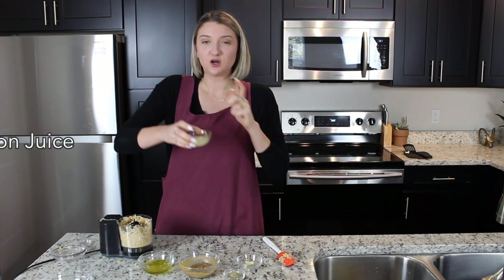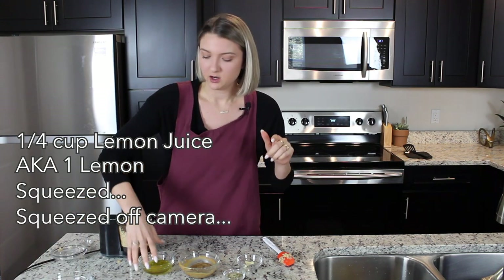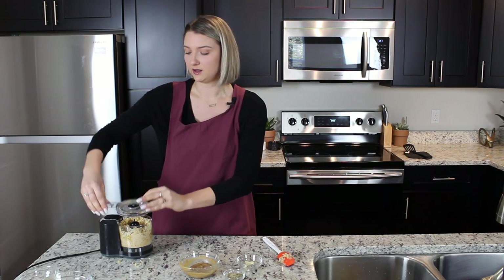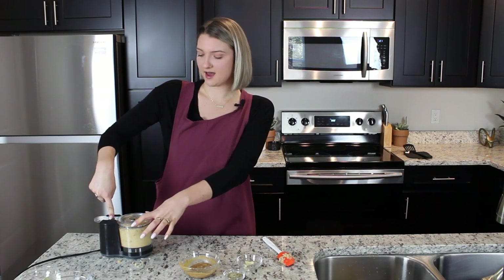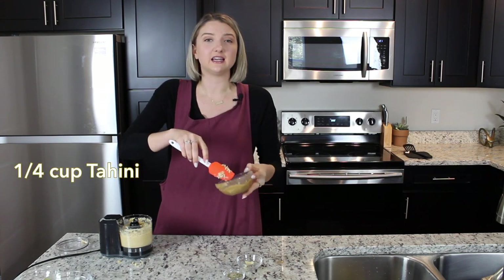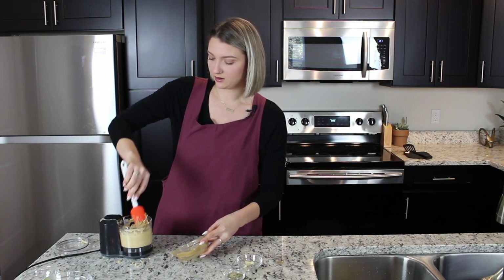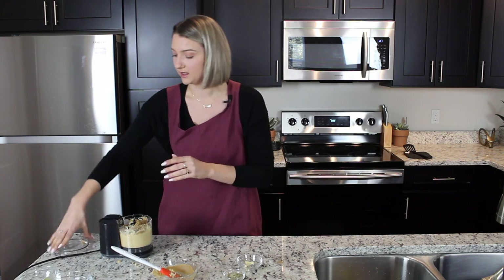The next thing is a quarter cup of lemon juice — just one lemon squeezed. A quarter cup of olive oil — pour that right in and let's get all of those mixed up. A little food processor that could! And then we have a quarter cup of tahini. Tahini is toasted sesame paste and it's what's going to make our hummus extra creamy. Just pop that in there, kind of push it down into the chickpea mixture, and give it another whirl.